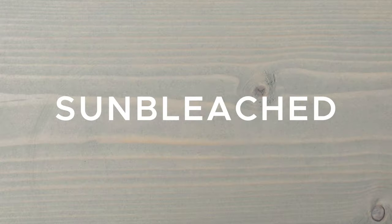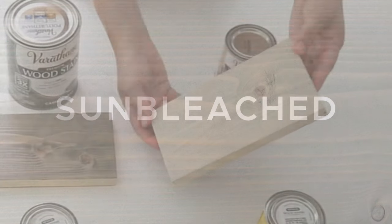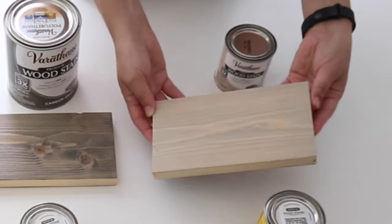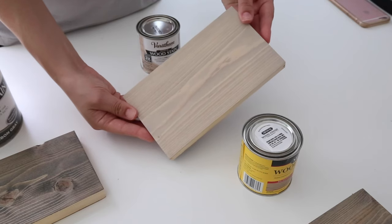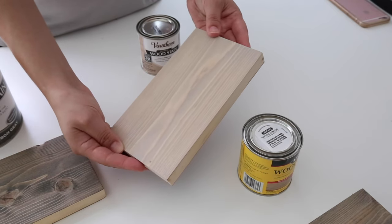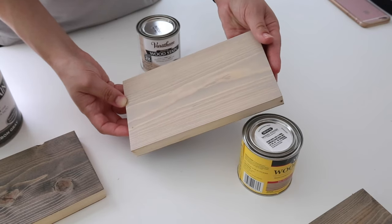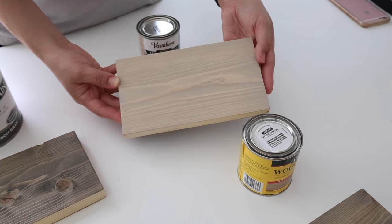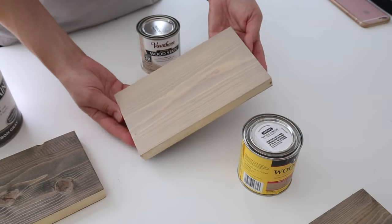Gray stain number four is Sun Bleached by Varathane. Sun Bleached doesn't seem like it would be a gray colored stain, but it actually goes on as a very creamy light gray stain color. This stain is really thick to apply just like the Weathered Gray, and you really have to wipe the stain into the wood to allow the grain to still show through. I really love the final look of this stain though.